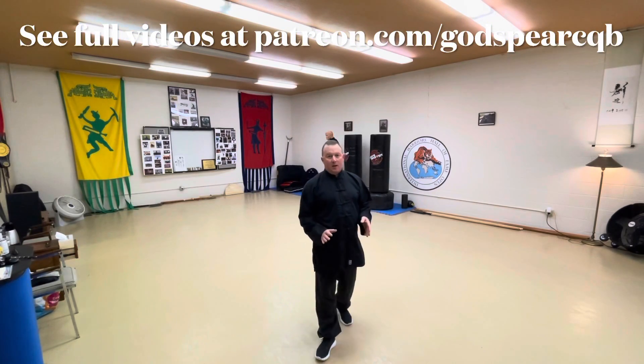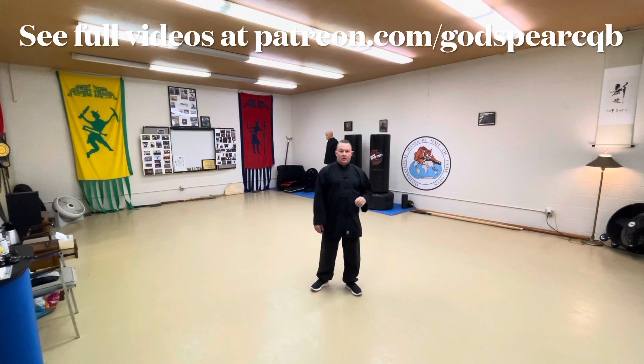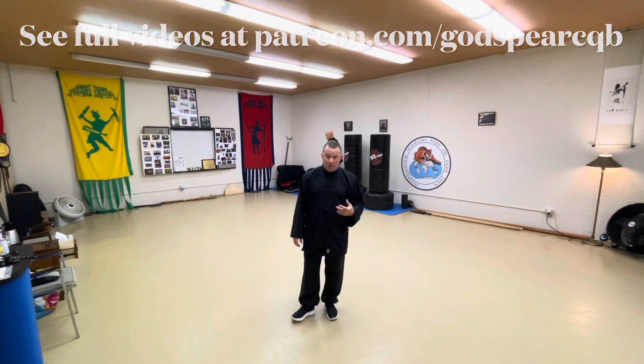Today I would like to spend a little bit of time discussing something that goes back to early stages of training in Chinese martial arts and other arts as well, but specifically traditional Chinese martial arts regarding focus.